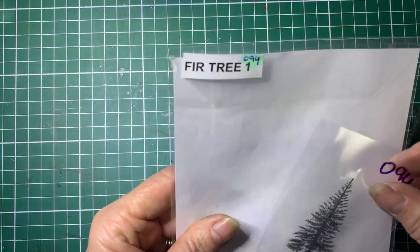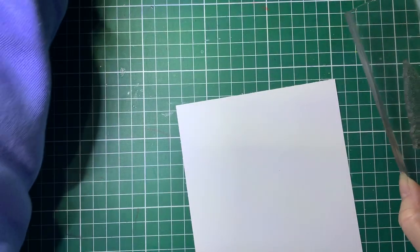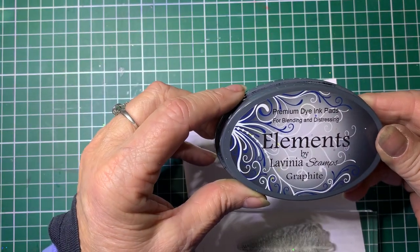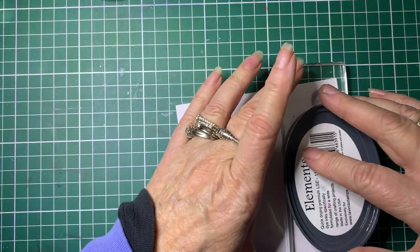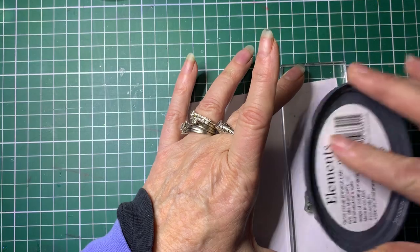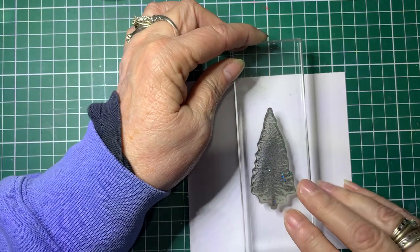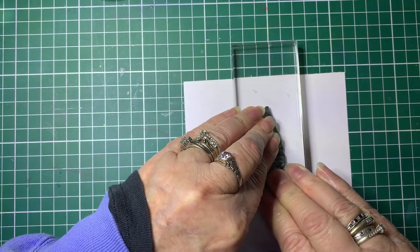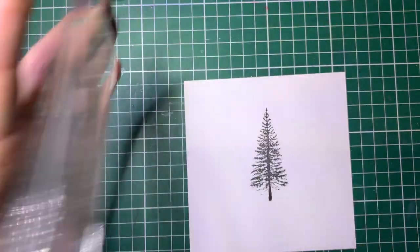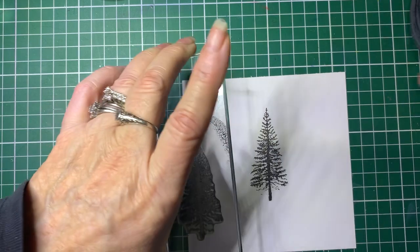To start off with I'm going to be using Lavinia, it's called Fir Tree 1. That's what we're going to be stamping with and I'm going to be using Elements Graphite for the first part. We're going to just ink that up to start with and then stamp one tree, trying to get it as close to the centre as I can.